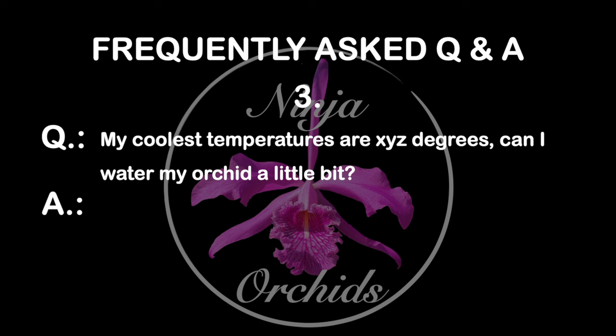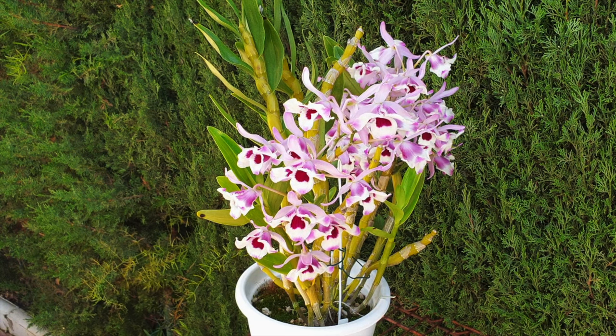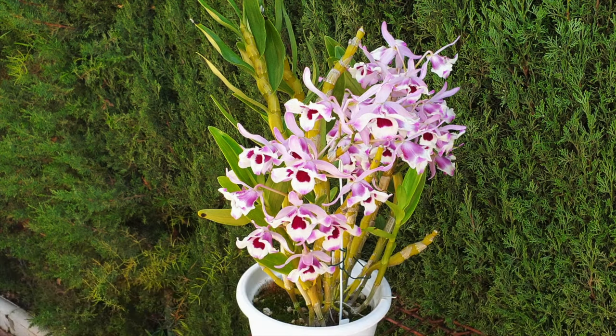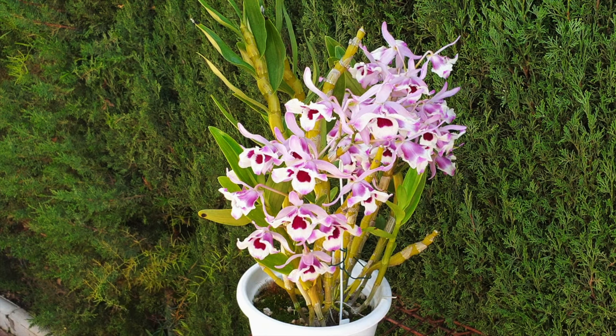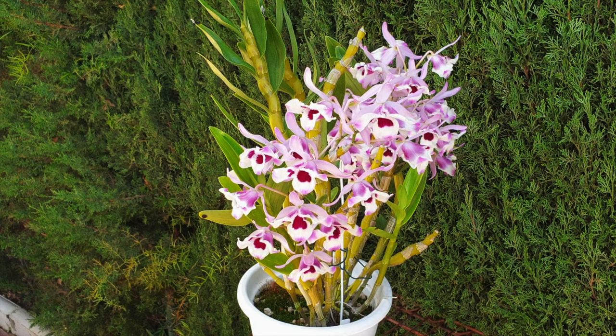The next popular question: my coolest temperatures are XYZ degrees — can I water my orchid a little bit? The standard answer is: the cooler your temperatures, the drier your conditions should be. But that statement should always be followed with: depending on what your Dendrobium nobile is doing. In a wet-dry cycle culture, reducing water can help the orchid through colder temperatures, but if you have steady conditions without a radical temperature drop, complex hybrids will end up being continuous growers.